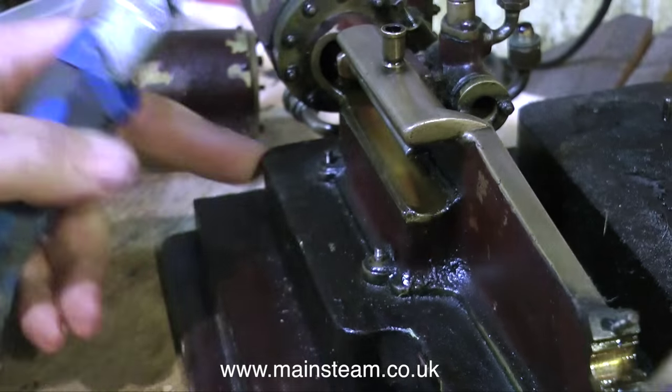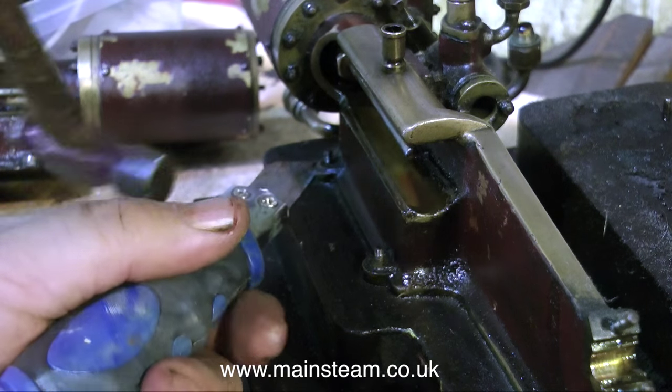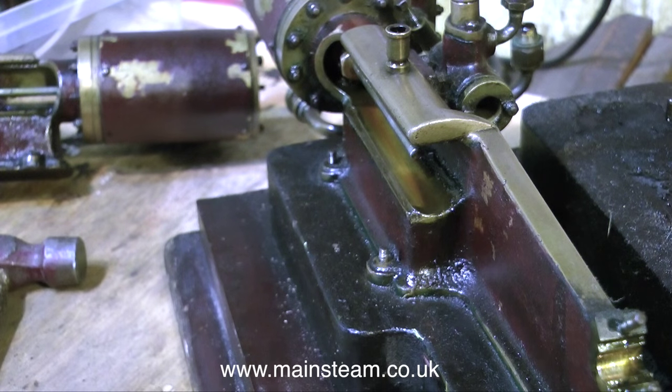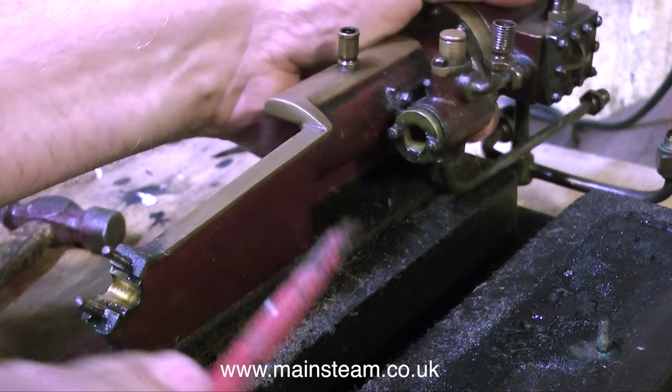It's a short, sharp shock that's required, and this will loosen the casting which is firmly stuck at the moment to the wooden board. But once the seal of oil and paint is broken, it lifts off quite easily.